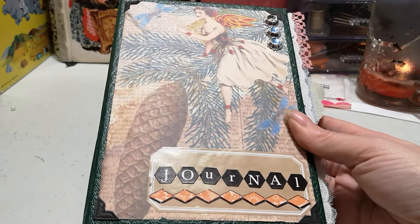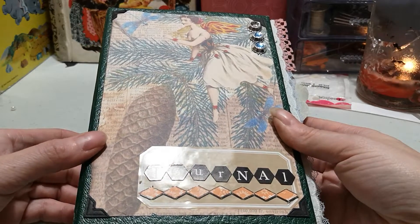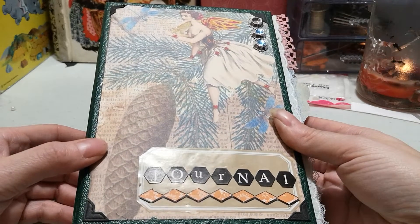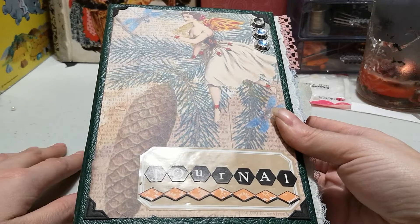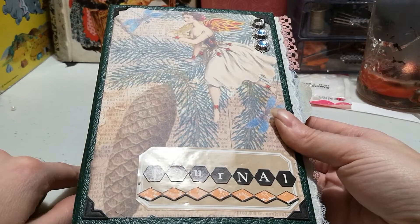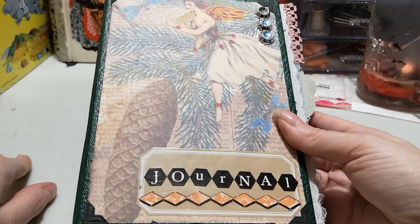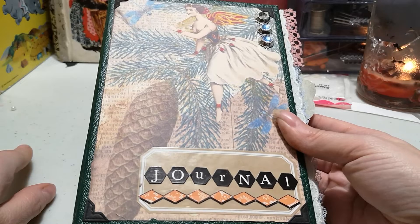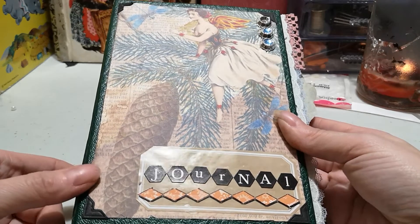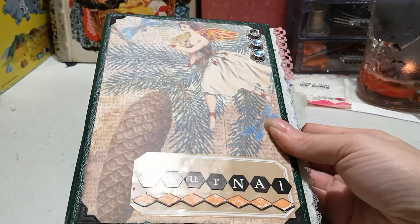I will link Carolyn's Craft Tree below, so please go check her out — she has some really wonderful things in her shop, both printables and otherwise. Also, if you've watched this long, there is a 600 subscriber giveaway coming up, so if you are a subscriber and have been for a while, please watch for that. If you're not subscribed, please go ahead and subscribe. Any questions or comments, leave them below — thank you so much for watching!